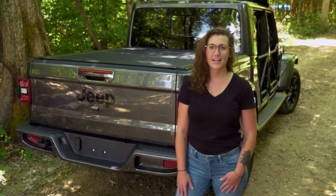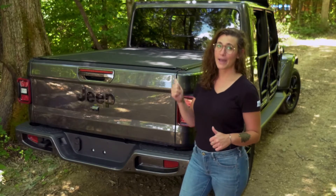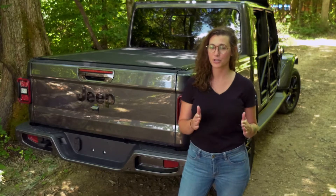You got a Jeep Gladiator because you wanted the style of a Jeep with the usability of a truck bed. And of course you want to protect your truck bed and what you put in it. BAK Industries has a tonneau cover that just might be what you're looking for.